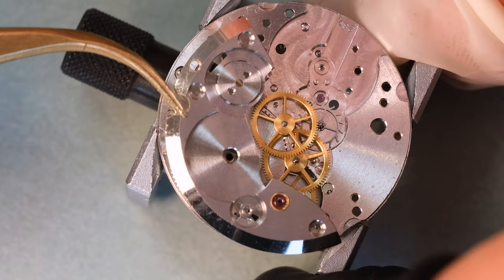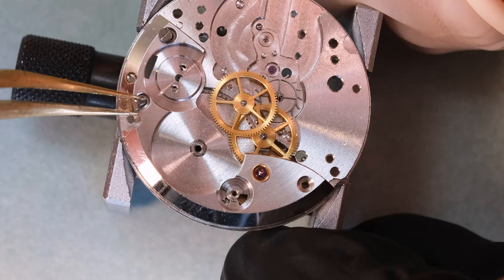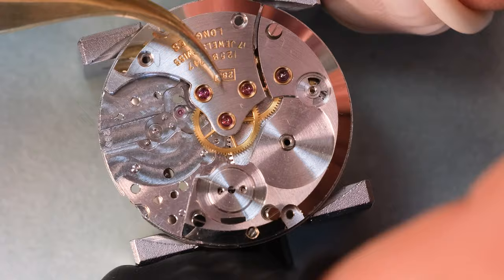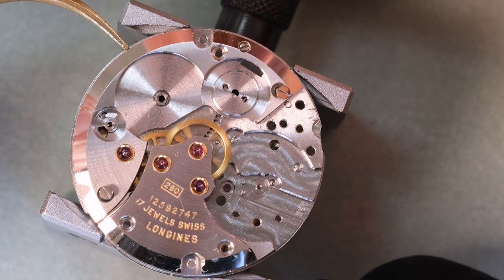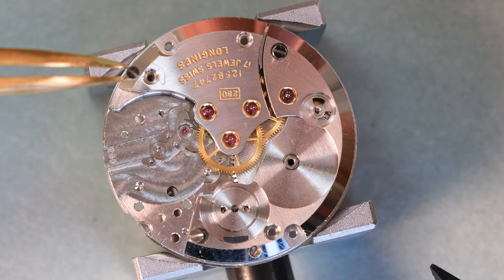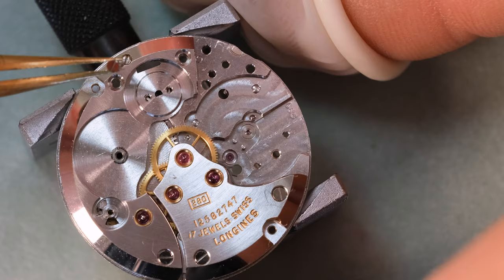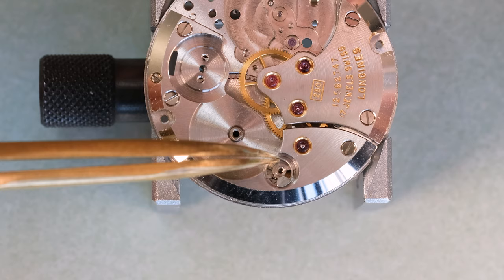As the astute observer will have seen, there's no center wheel on this watch - it's a pretty modern construction for the time. The off-center second wheel drives the third wheel, which in turn drives both the wheel that the cannon pinion is attached to on the dial side and the center seconds wheel. That is the way most modern movements are constructed because it allows for a slimmer profile, but back in the 1960s that was still not really common.